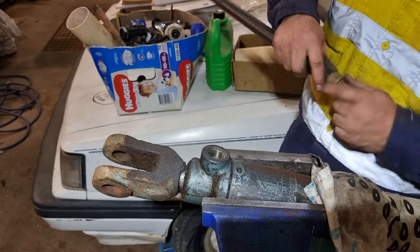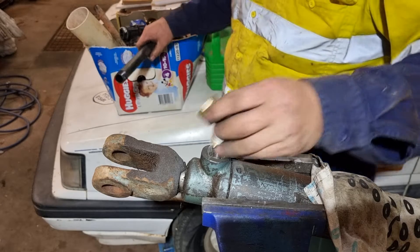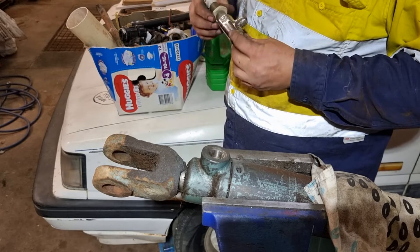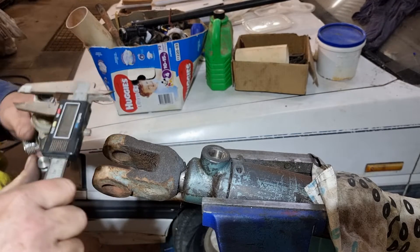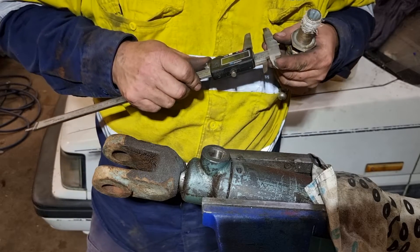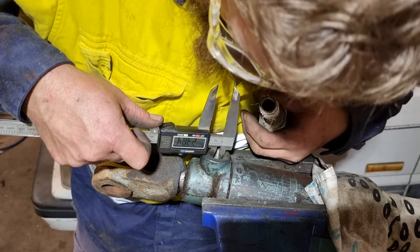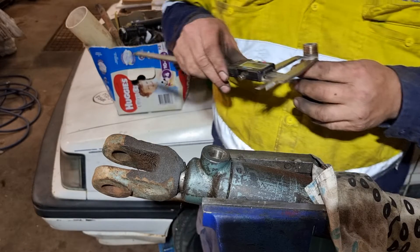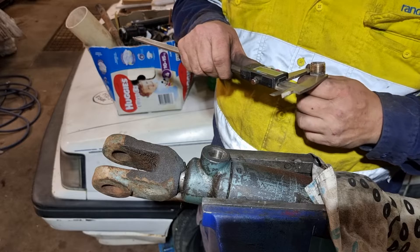What they've done is literally just used half inch or three quarter — whatever size this is. No, that's three quarter — it must be half. Where's my vernier? That one's three quarter internal diameter. It says it's 23 mil. My gauge just turned off. Yeah, it's three quarter.